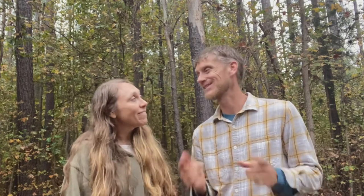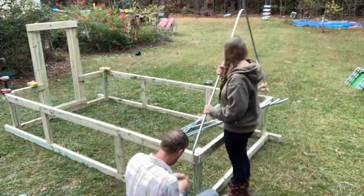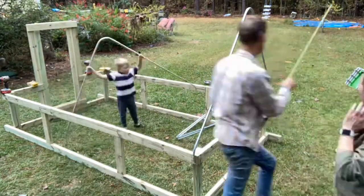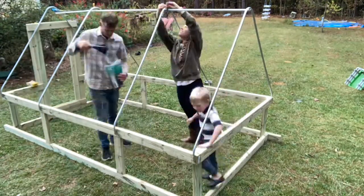Alright, time for the ultimate test - let's see if this thing is Joe-strong! Looks pretty strong!